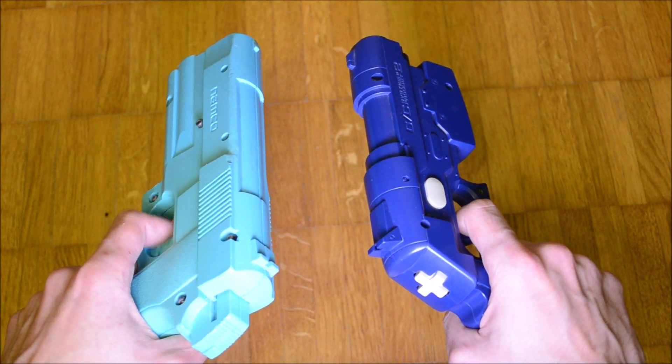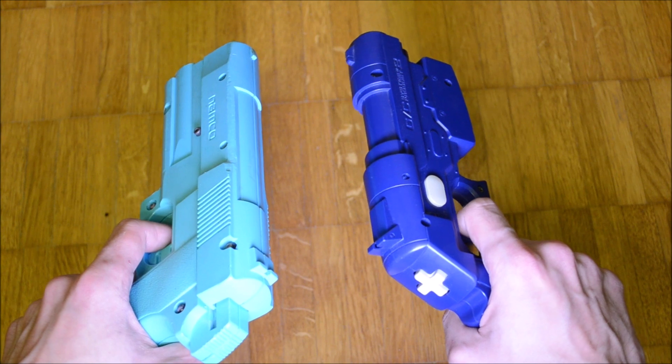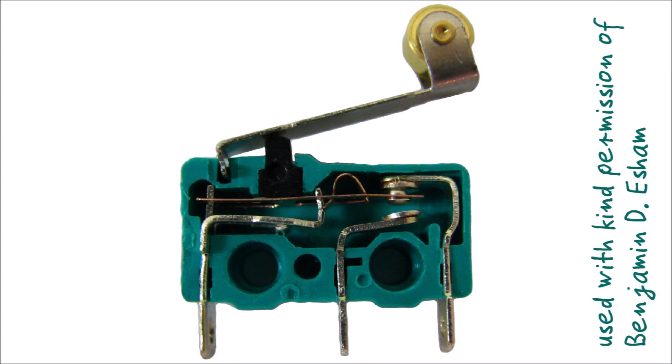Often, home console light guns have a trigger that feels very distinct from the trigger of their arcade counterparts. The reason for this is that many arcade guns use miniature snap action switches, often referred to as micro switches, whereas many home console light guns use push button switches. Depending on how these push button switches are actuated, the trigger feeling isn't bad at all.